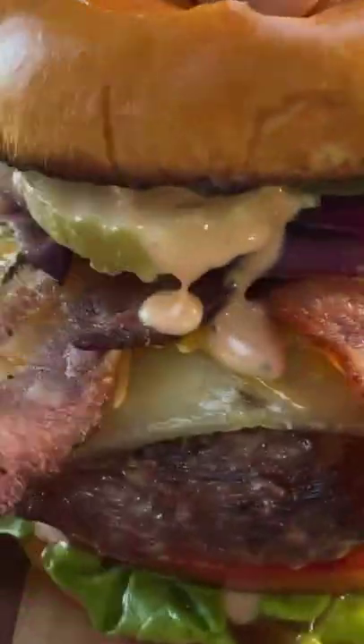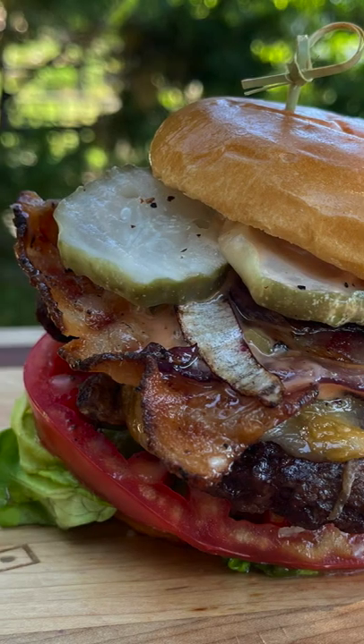Look at these burgers. Sometimes you just like your own food and sometimes you just like your own food.